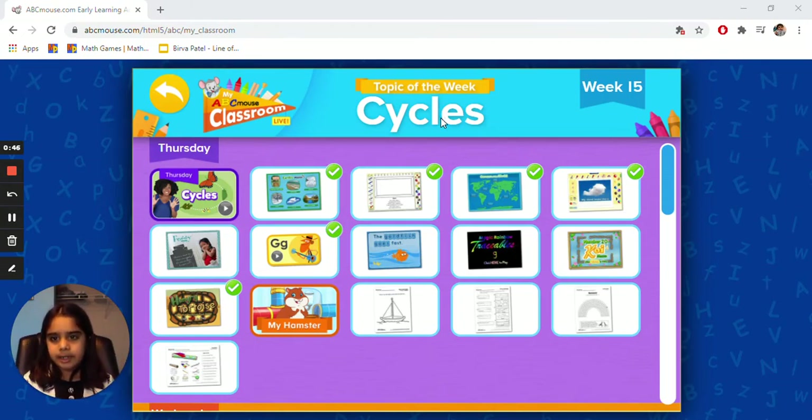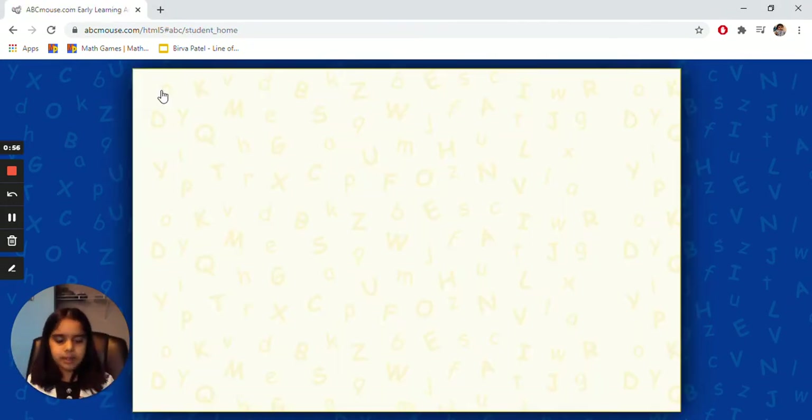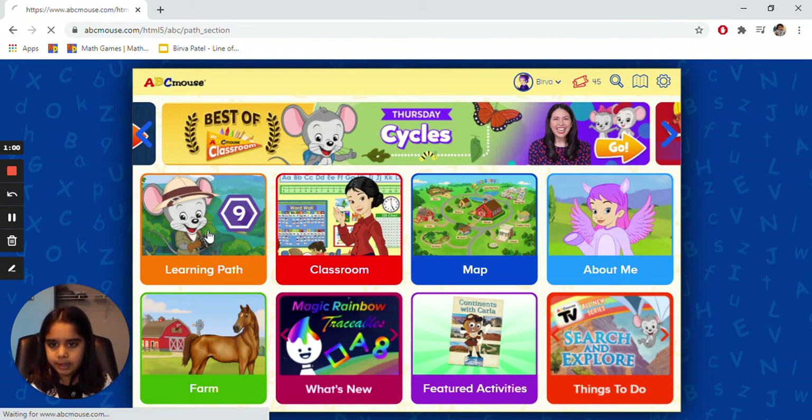So right now we are in my ABCmouse Classroom. We're not doing ABCmouse Classroom right now, but we'll do it another time. We're going to click Learning Pack.